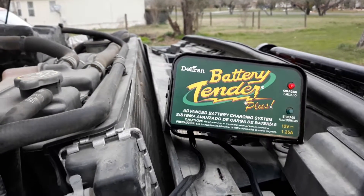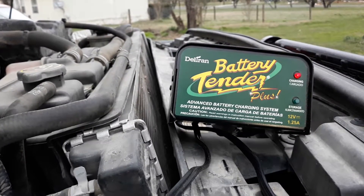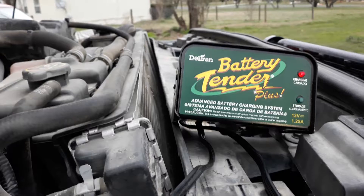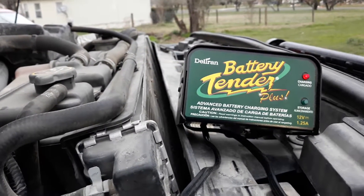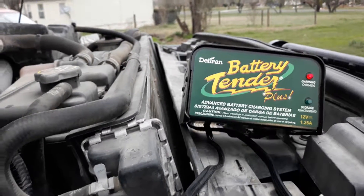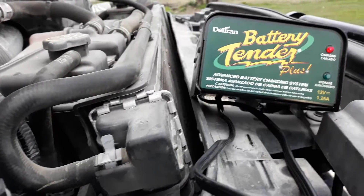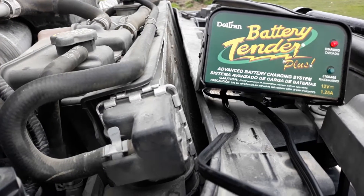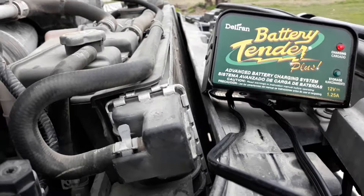A little something — Battery Tender advanced battery charging system. What is this about? Why are we talking about this? Well, as most of you have figured out, I do a lot of mobile stuff — that's my forte. One thing I always do is when I come on days off, I always put the Battery Tender on my truck. The truck's been running fine, not having battery issues. I check my batteries regularly since I run so much equipment and try to make sure they're 100 percent.